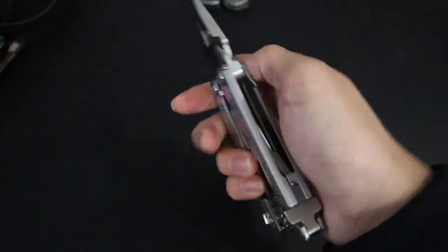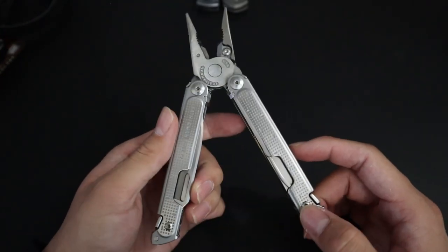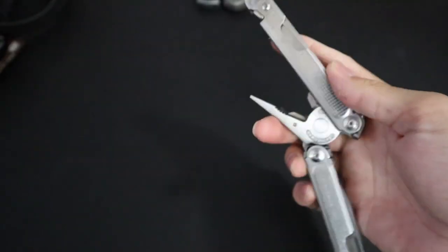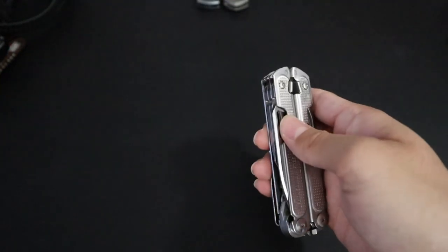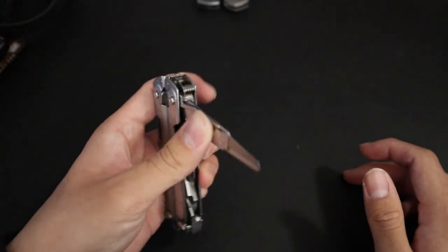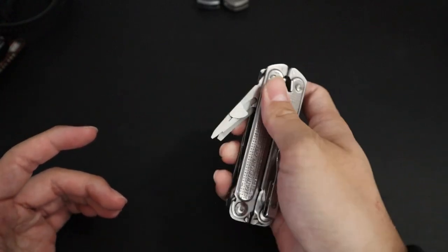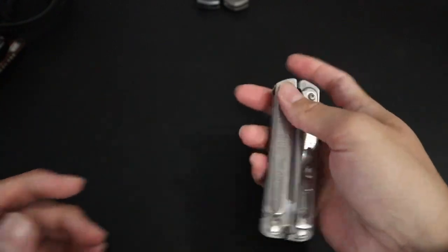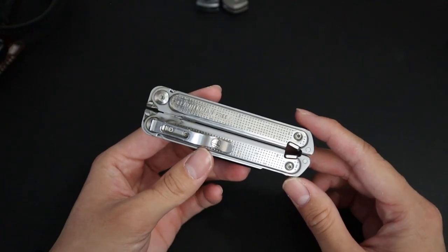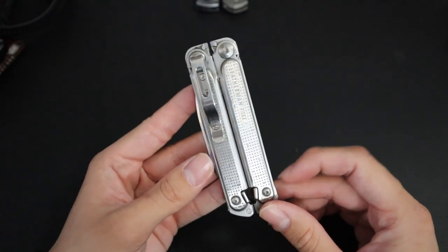The Leatherman Free P2 is my go-to EDC multi-tool. I love how it's one-hand operable — literally all of the tools can be opened and closed one-handed. It has a solid tool set; my most used tool is definitely the spring-action scissors. It also has a deep carry pocket clip, which is essential for me. While it's not a small multi-tool by any means, I feel like the tool set and functionality you get out of it is worth the pocket space and the price.